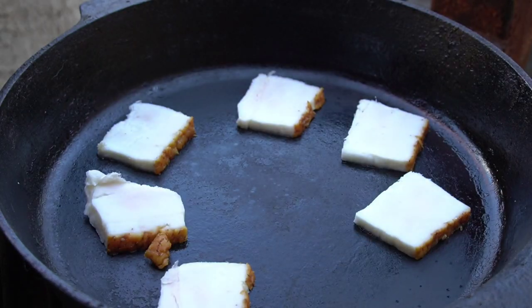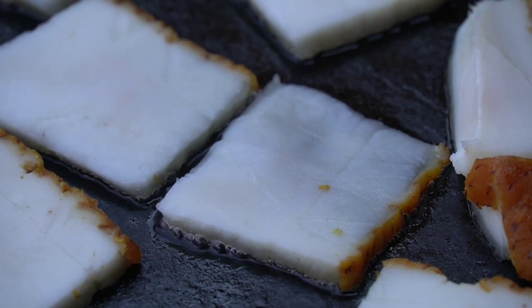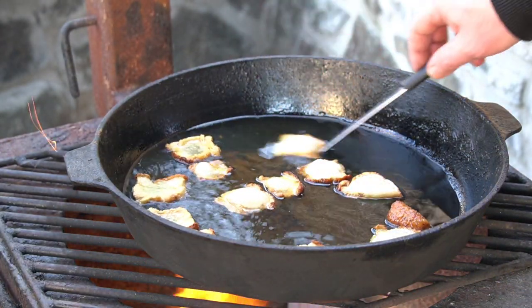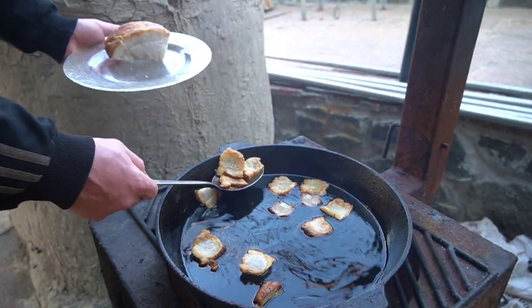2 cups of salt — the salt will be stirred. 1.5 cups of water, 1.5 cups of water, 1 cup of water, 1 cup of water, 2 cups of water. Let's go.